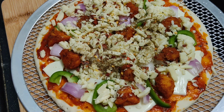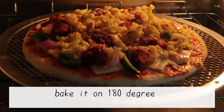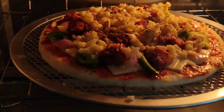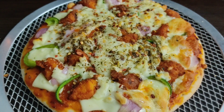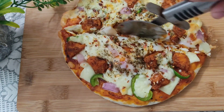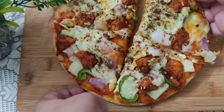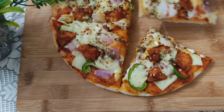Our pizza is now ready to bake. Place it in the oven and bake for 20 minutes. You can see how our delicious pizza turns out perfectly ready.